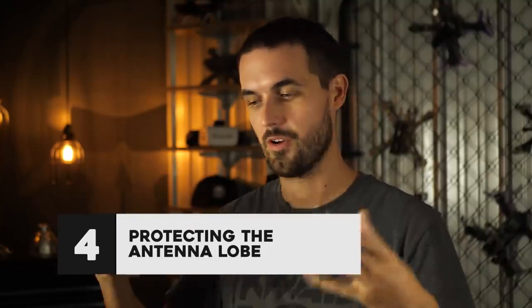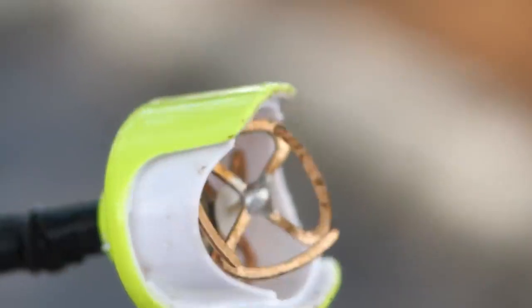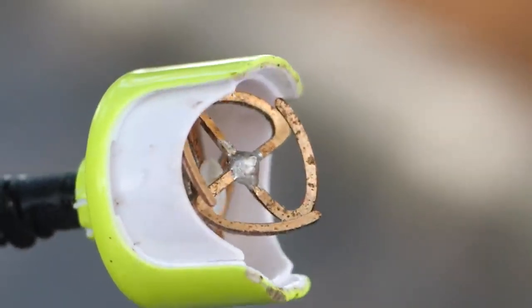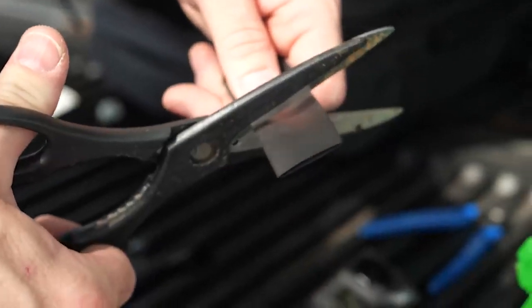Speaking of antennas, another way antennas fail is the lobe of the antenna itself can break open. When it takes impact, the plastic casing will break. Then you've got the antenna elements exposed and it doesn't take long before they're all bent and out of tune, really reducing your video range or ripping them off altogether. So something that you can do is heat shrink the antenna lobe.